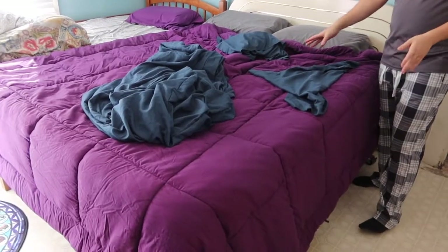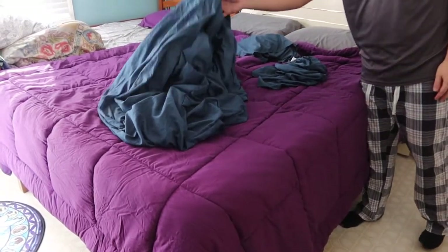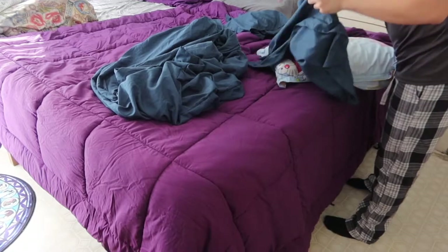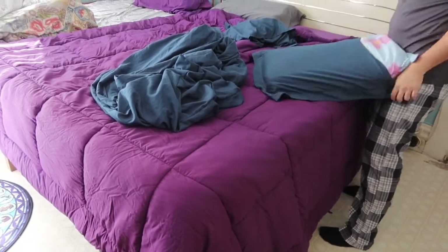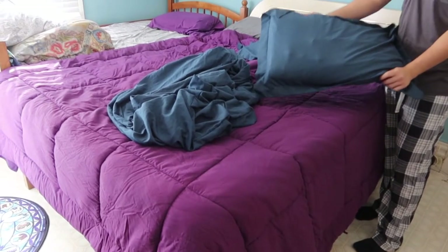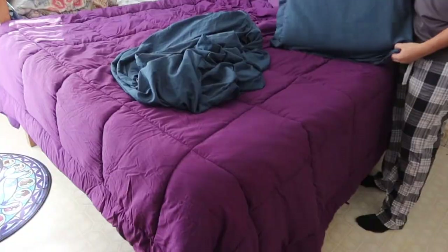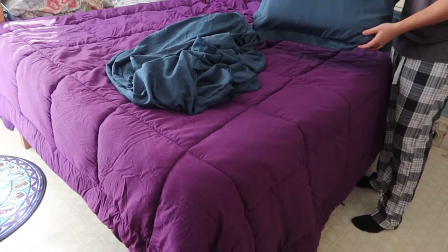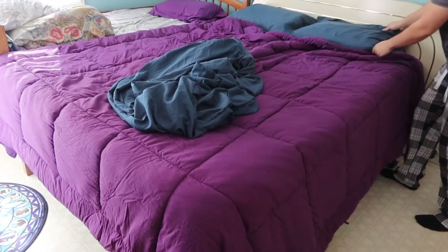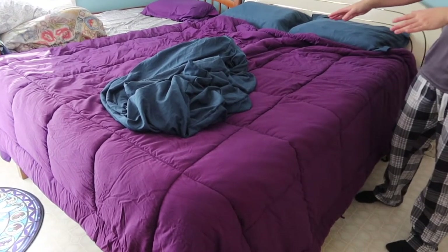I've finished washing and drying all the covers. Now let me put in the pillowcases first — you basically slide the pillow inside. Here's the first one done, and I'll do the same for the second one. That's what both pillowcases look like once set up.